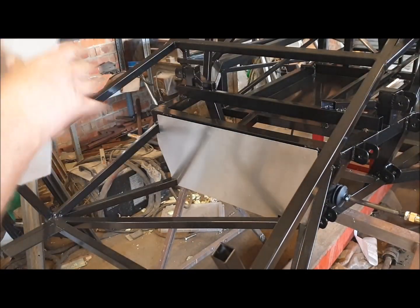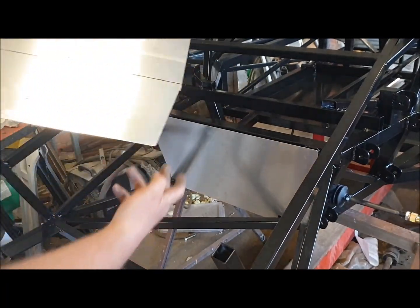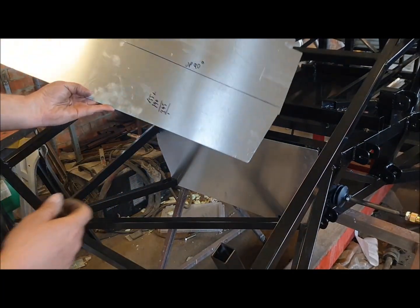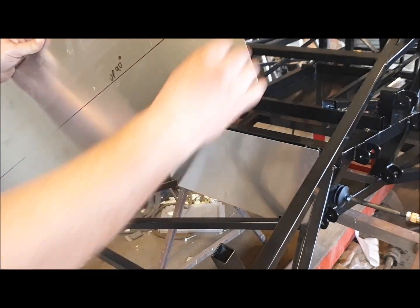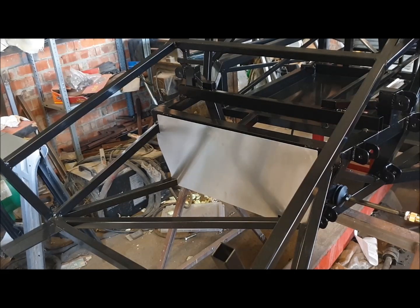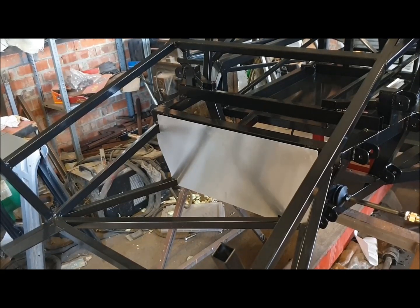There's a panel that goes in here - panel 0062. You can see the form of it: angled here to match the chassis, it then folds at this point and comes up. I need to use a big folder to fold that, so I'm going to put that aside for today. I should get that folded in the morning, and I'm going to move on to do the cockpit interior panels.